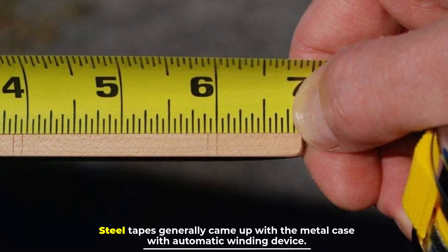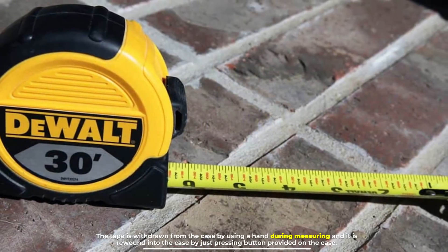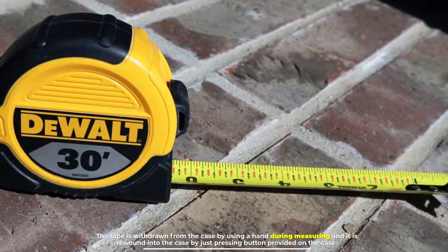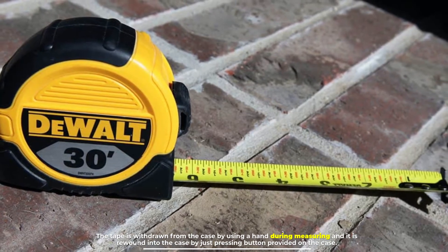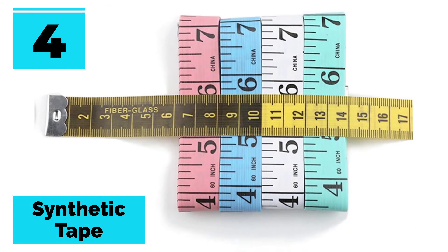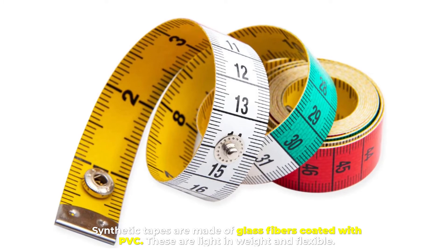Steel tapes generally come with a metal case with an automatic winding device. The tape is withdrawn from the case by hand during measuring and is rewound into the case by pressing a button provided on the case. Number four: synthetic tape. Synthetic tapes are made of glass fibers coated with PVC.